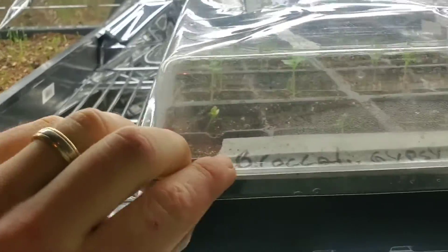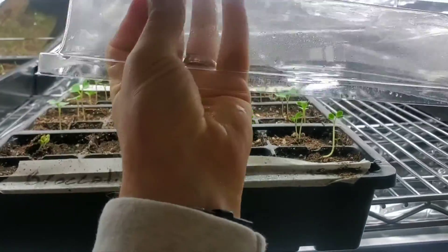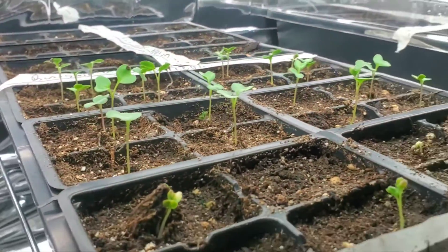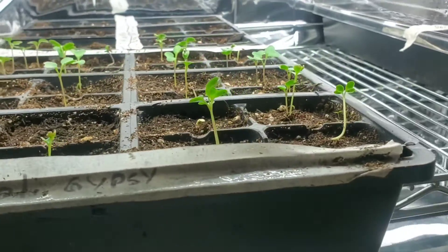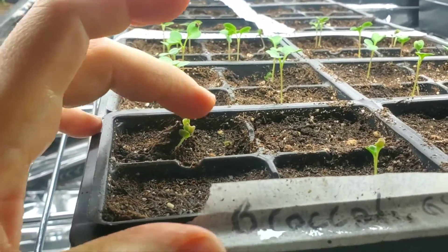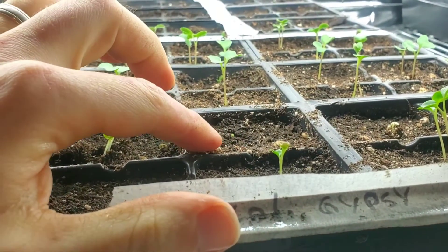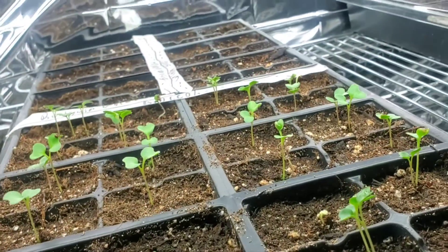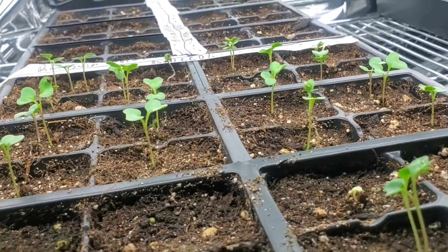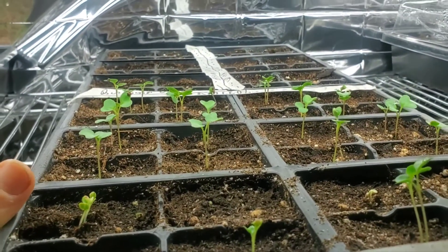Now let's take a look at the broccoli. The broccoli is also germinating very well. You can see there are still some coming up through here — another one poking out right in this cell — and I would say probably three quarters of this tray has already germinated. However, in the back I also have some pepper seeds, so let's talk about those.